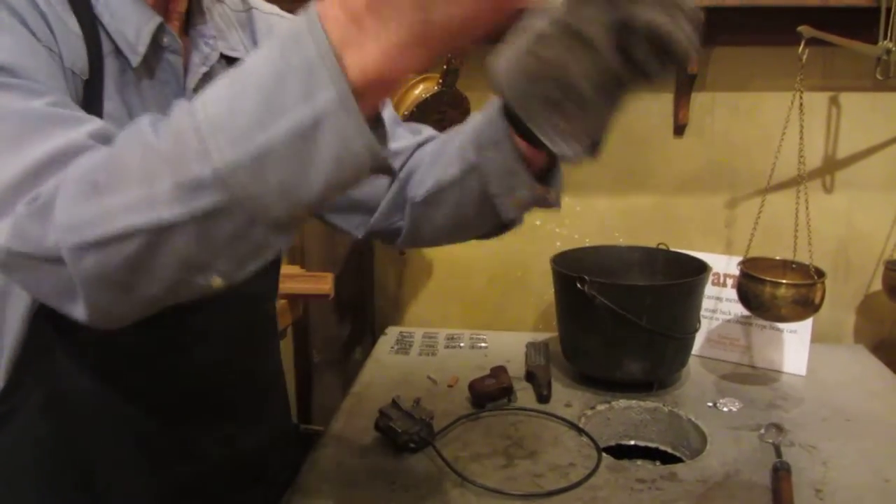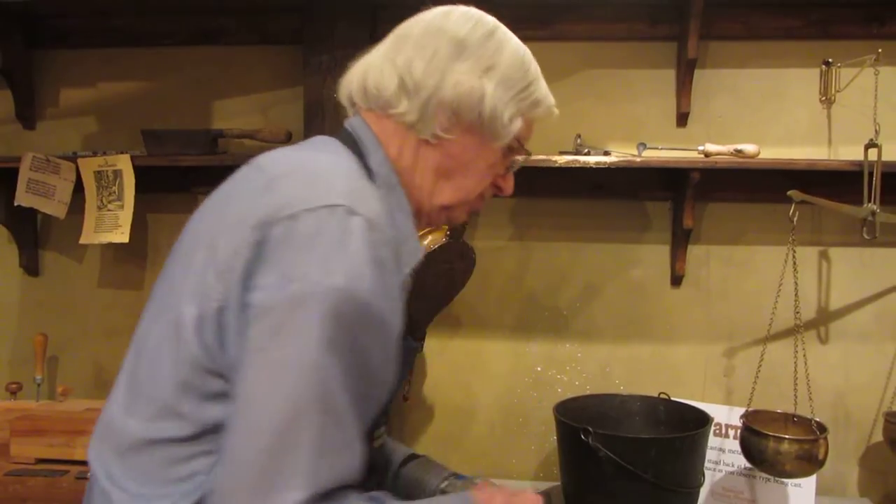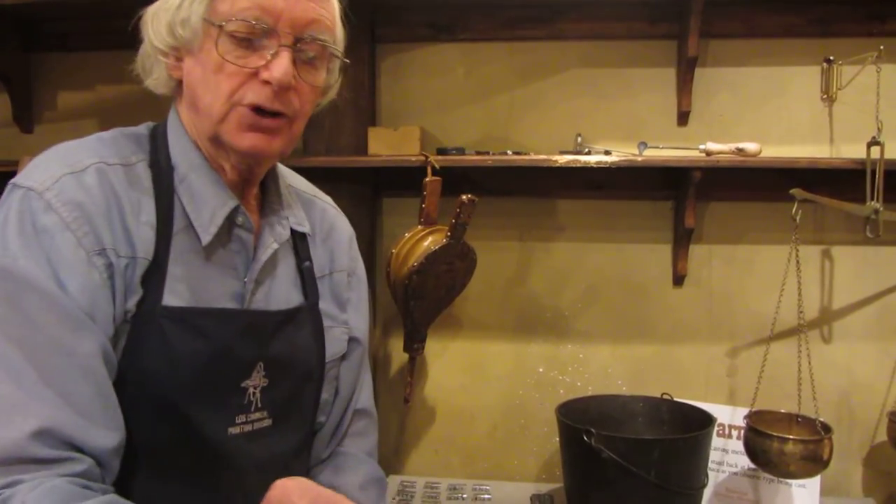Now this extra metal that came down through the funnel shape there that I showed you is called a sprue, and that needs to be broken off. That piece can be remelted. And there's our finished piece of type.